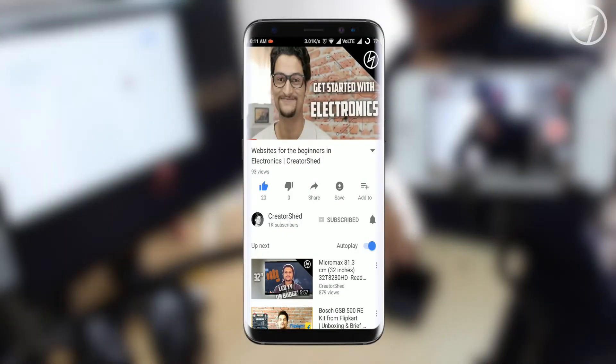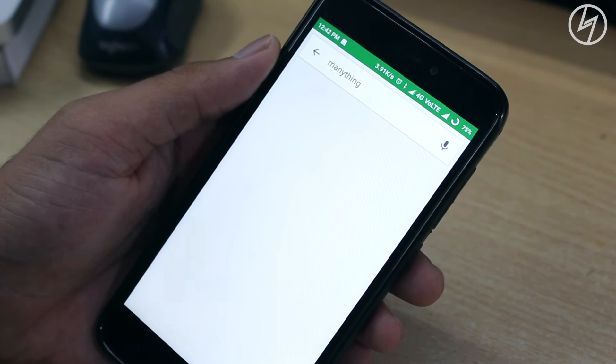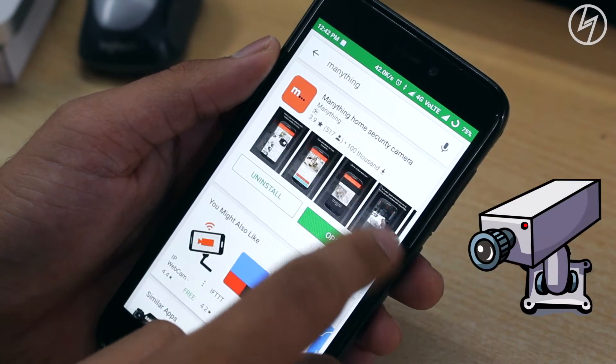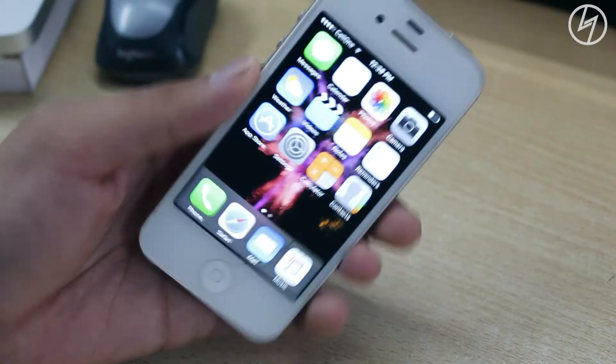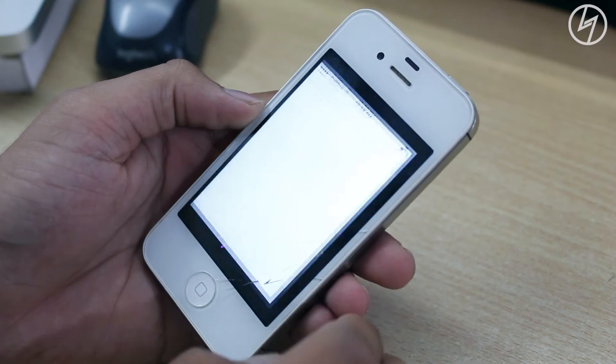Before sharing this, I request you to please subscribe to this channel and press that bell icon to get my video notifications. I came across this very useful app made for both iOS and Android which converts your phone into a security camera. I have this iPhone 4S laying around for a while with the broken glass, so I decided to put this phone to work.